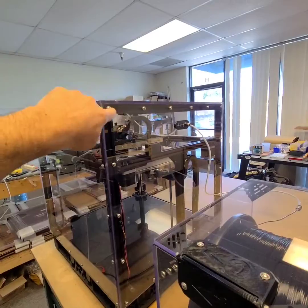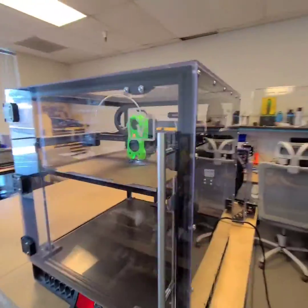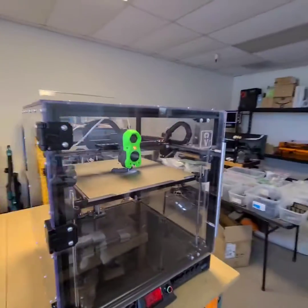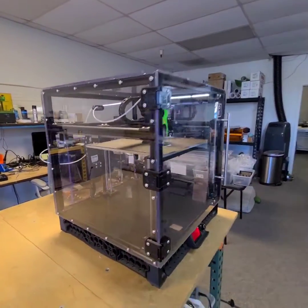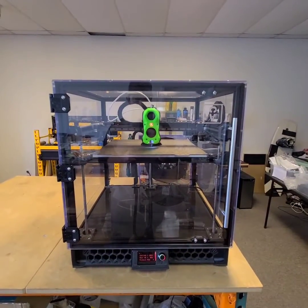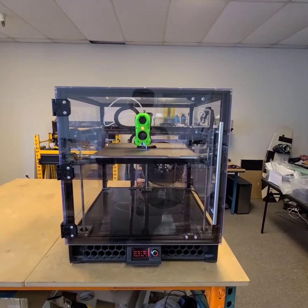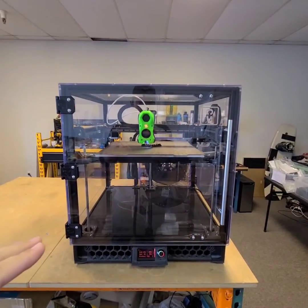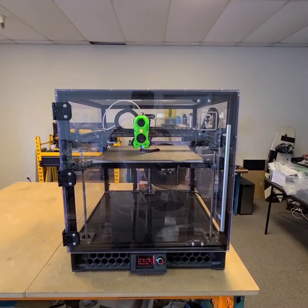All in all, we're offering this kit with all the panels, all the hardware, the door handle, the full-size front door, and modded hinges. Again, what we're going for is a nice commercial, professional-grade fit and finish. With this, we think you get better heat retention, better sound deadening, and a nice dust-free print environment.